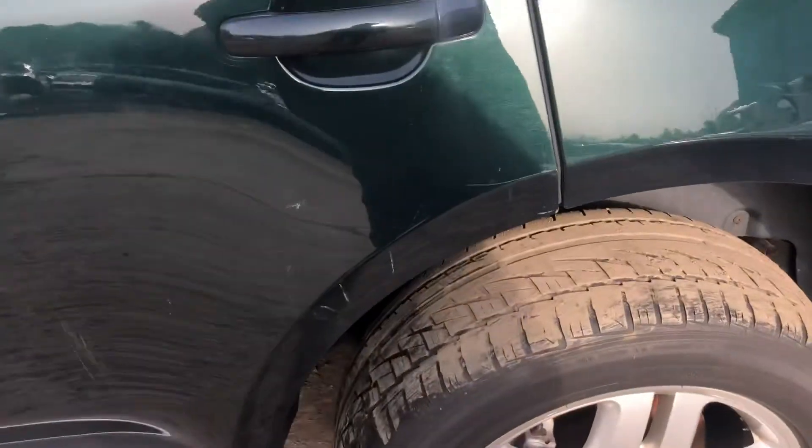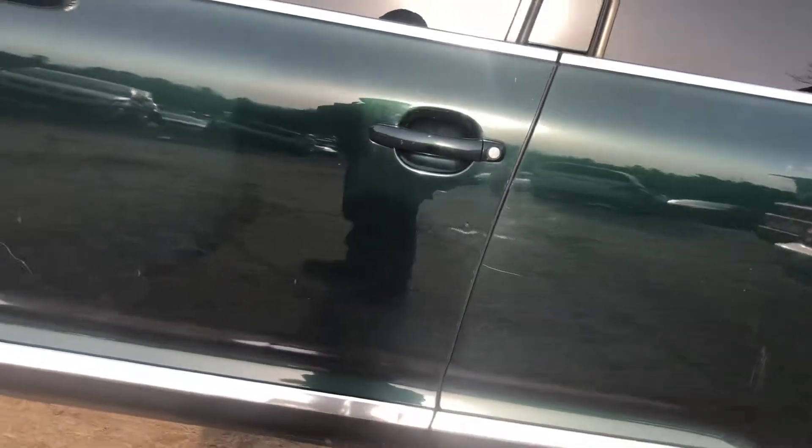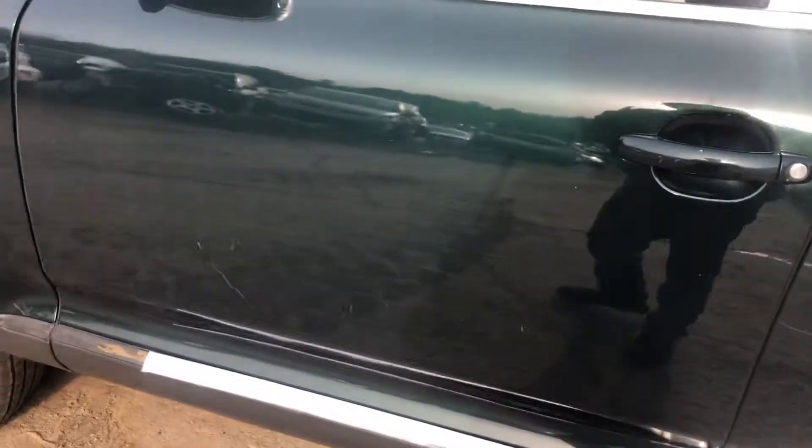Rear door looks like it's going to start to rust at the points there. It's pretty scratched up. Front door's scratched up too.